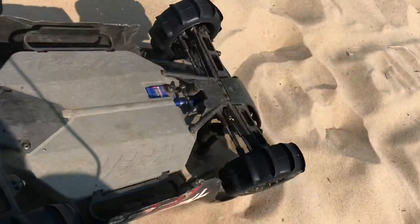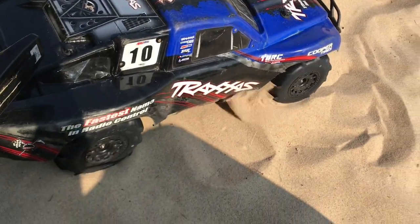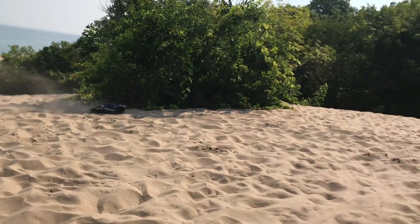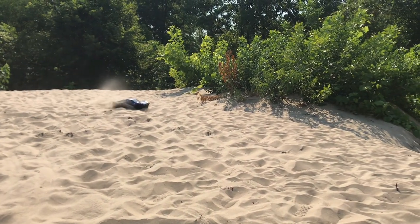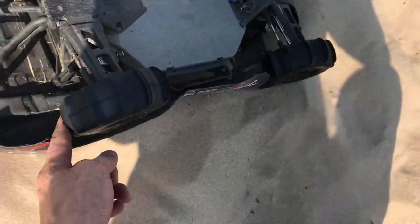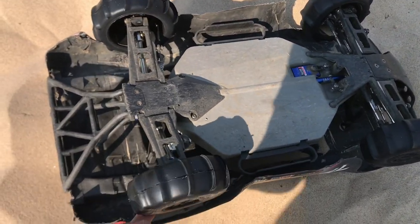Guys, we got an issue. We're getting some type of gear issue of some sort, I think — you guys can probably hear that. I'm going to give her a bit of a push start. Looks like we lost rear drive. There's definitely something going on; I can hear something. I don't know if that's a diff or what that is, but when I spin this tire you can hear it.